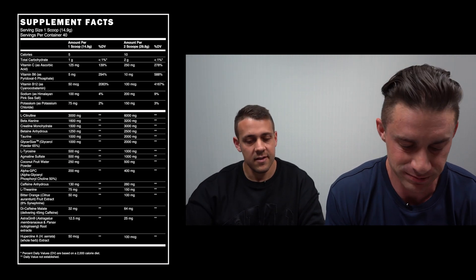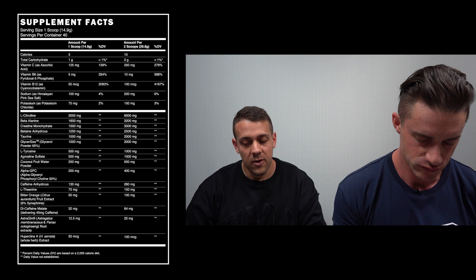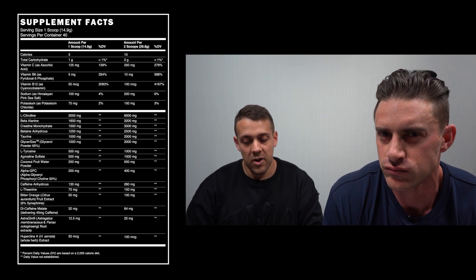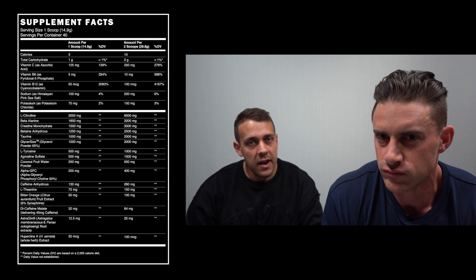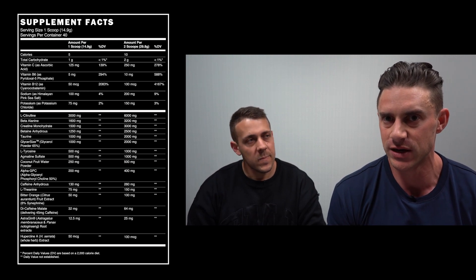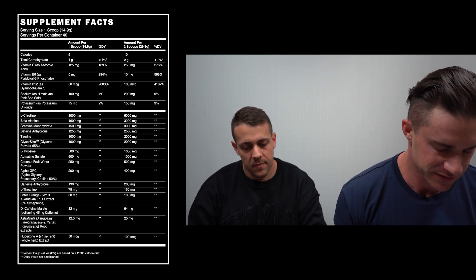The first active is L-Citrulline at a 6,000 milligram dose. It's converted into arginine to increase nitric oxide, increase blood flow and muscle pumps — a great muscle pump and nutrient delivery boosting ingredient, and a massive dose there as well. We're off to a good start.